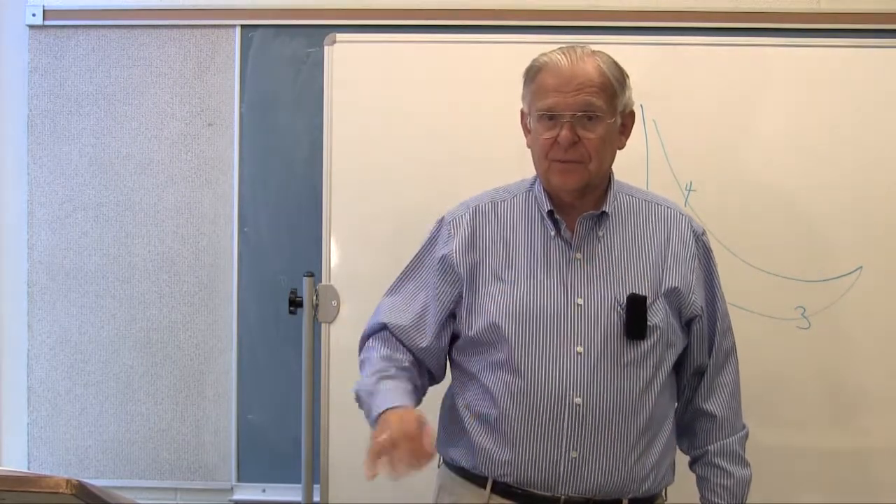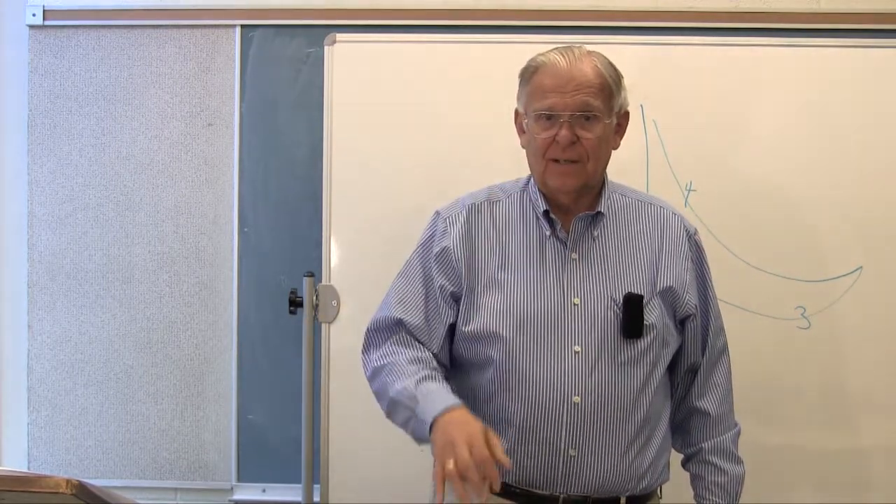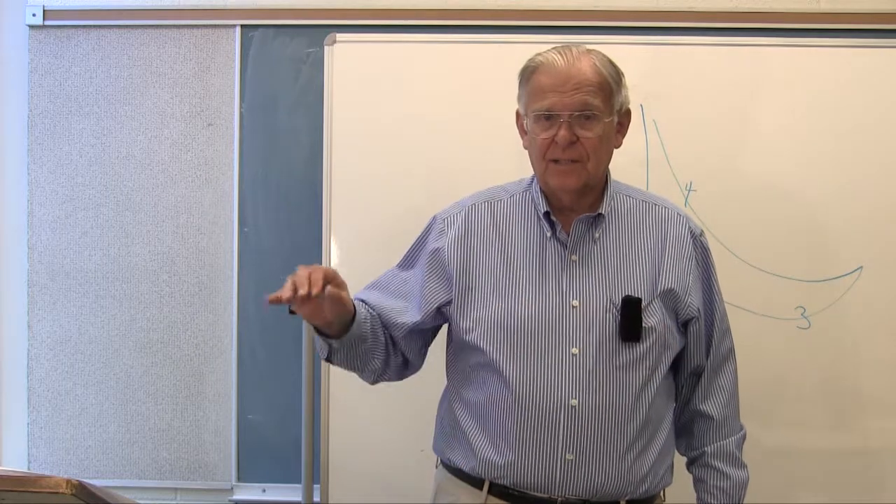This is the position. Eye contact, tempo in mind — breathe on the preparation. One, two, three, four. One, two, three, four.